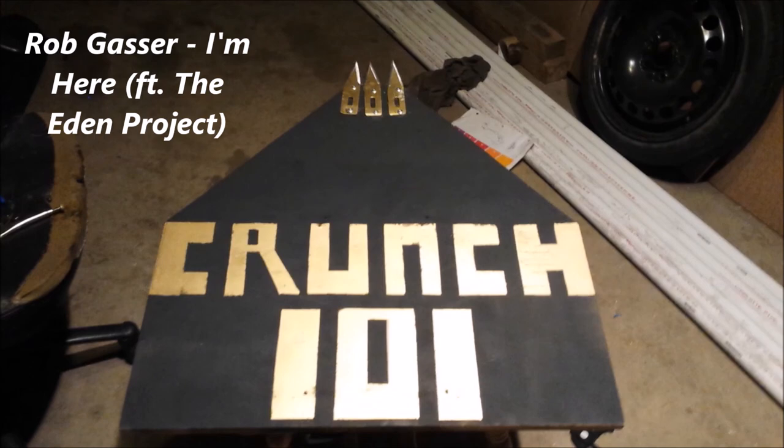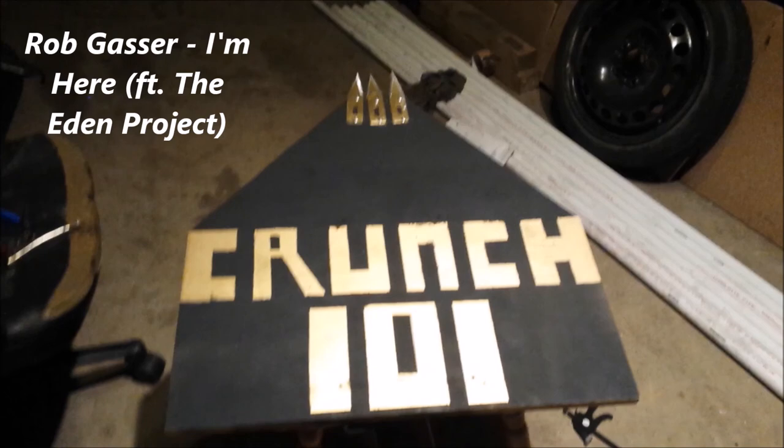Thank you for watching. I guess that's all I have to say — see you next time on Crunch One.